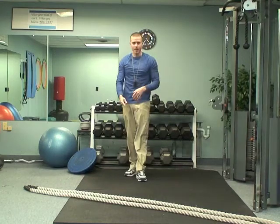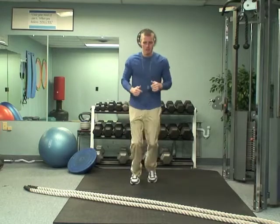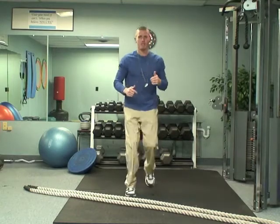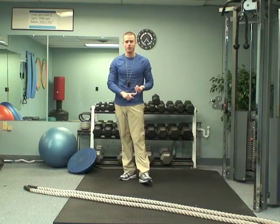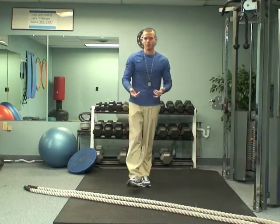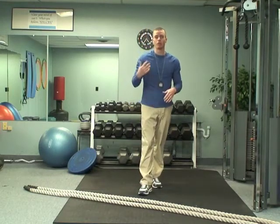And then the last one, I call it just a forward, forward, back, back jog. So you just go forward, forward, back, back — keep it going, try to build up a little bit of speed. Go one minute here, and then just repeat depending upon your fitness level. Do it two or three more times if you're a beginner; if you're more advanced, you can go three or four more times.